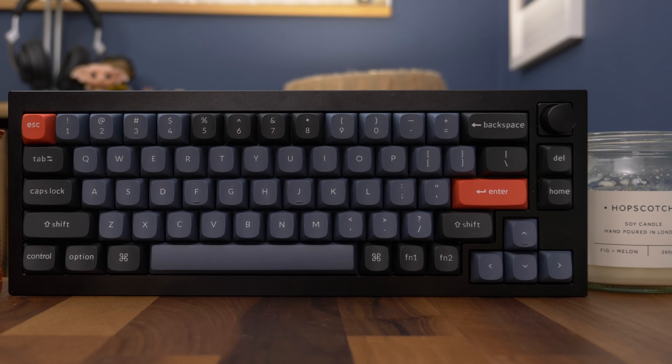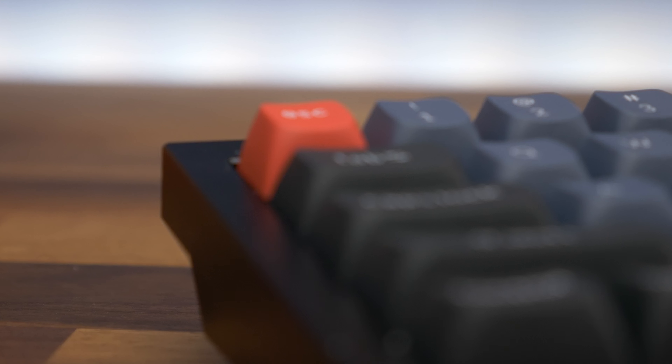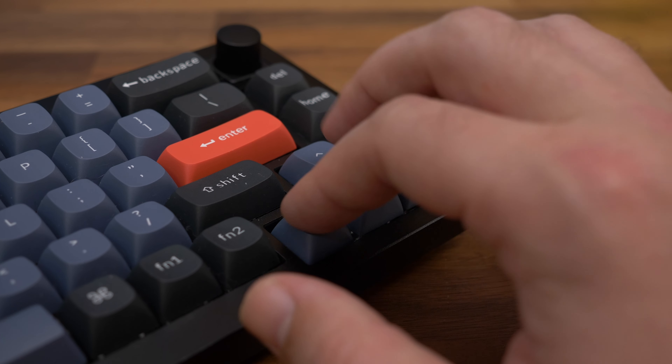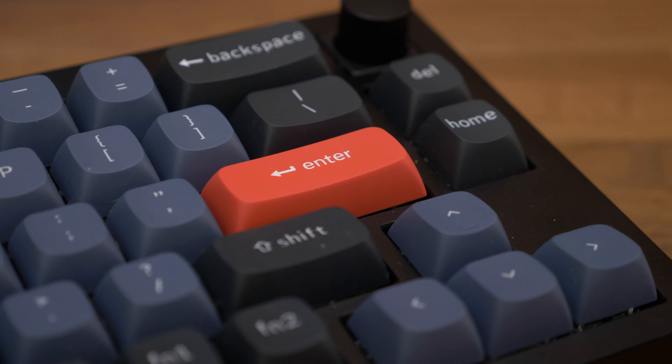That's probably our only complaint with this design — some of Keychron's other 65% keyboards do have the functions printed on them, but not on this set of keycaps that comes pre-installed. Directional arrows are placed under the enter and shift keys, but still separated enough to make them intuitive and easy to use. The only other extra keys you get are the delete and home key.